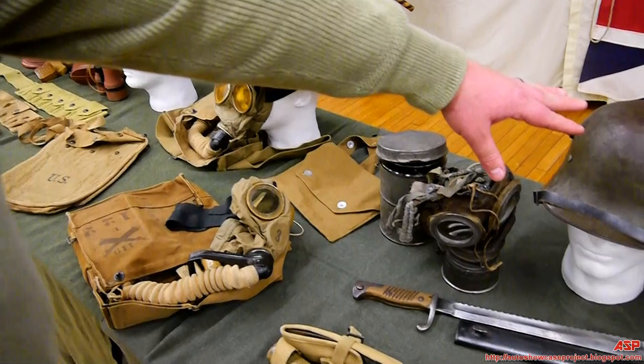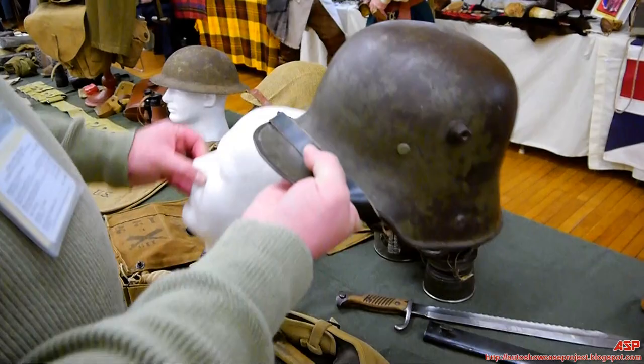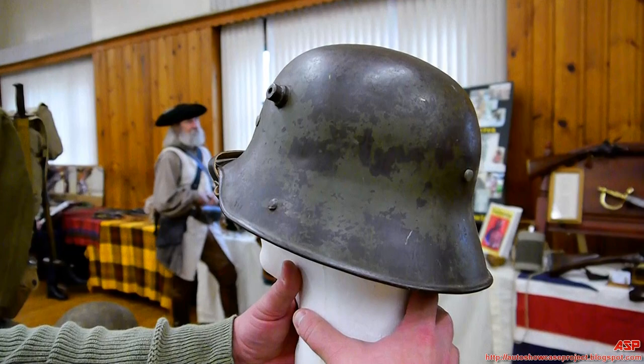Here is the German helmet for comparison with the British and American versions. This helmet sits on the head better and protects the ears and the lower back of the neck much more effectively. The only downside was it was heavier and because it dropped down you lost some hearing. But it protected the back of the neck very well, and if you look at it, it is very similar to the helmets US forces wear today because of the better overall head and neck protection.